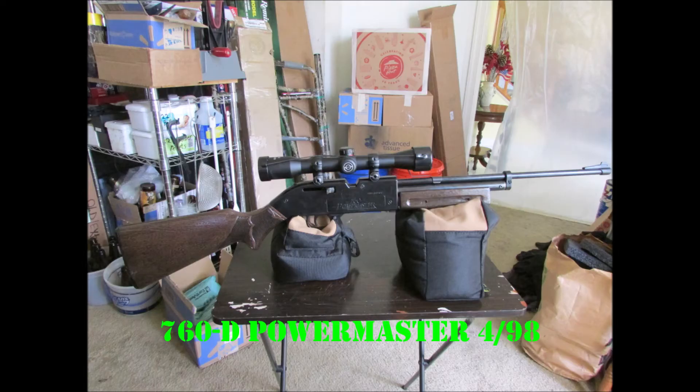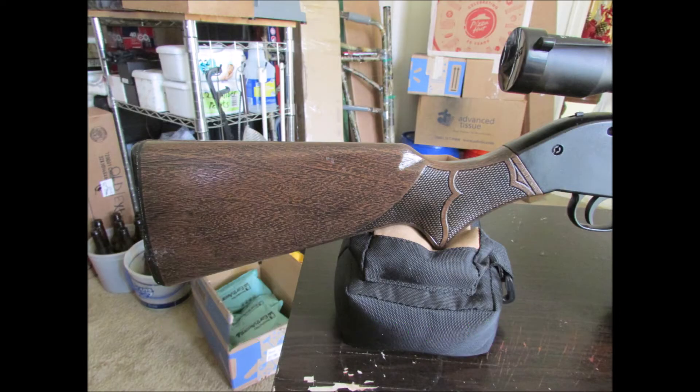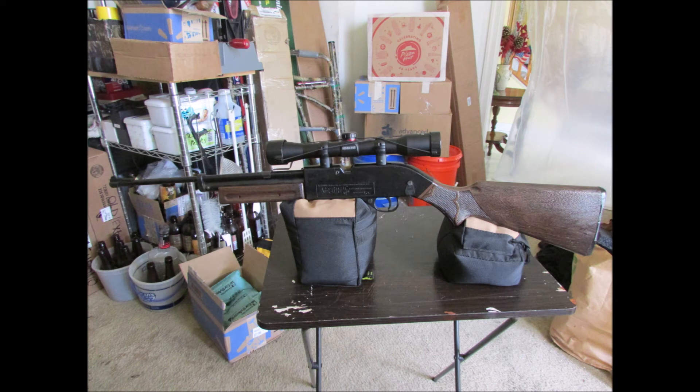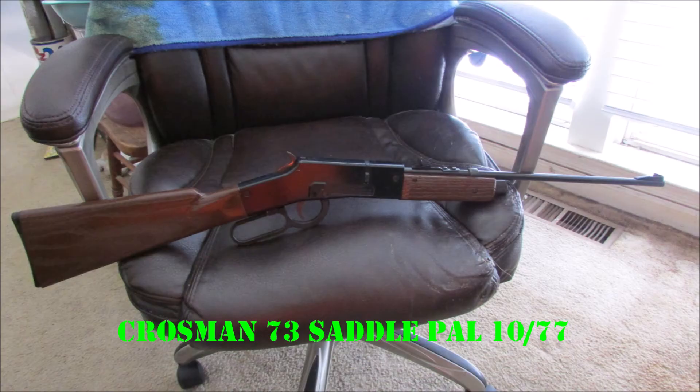And the 760D PowerMaster from April '98 here — the first one to get my overwash process I designed for the molded end grain in the plastic stocks. Look at the detail on that. It's the same stock used on the 760Bs, both of them. I made it look like walnut with the overwash process — something I came up with that Crosman stopped doing in the 80s.